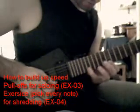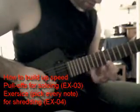First, the pull-offs. You put your first finger at the 12th fret, first string. Your pinky at the 17th, this finger at the 15th, the index at the 13th. And here is the exercise.